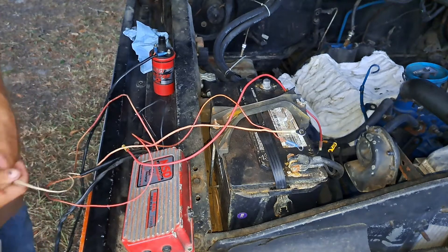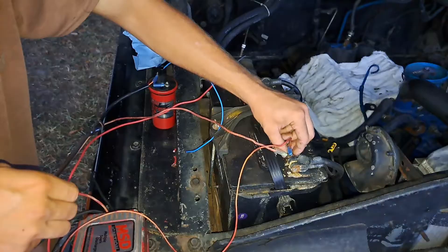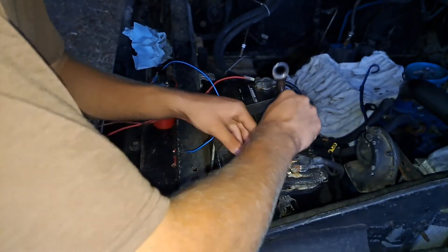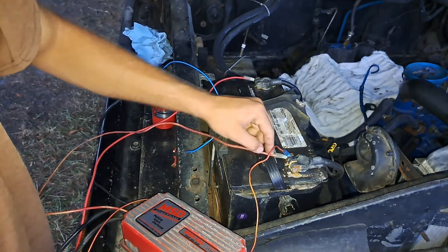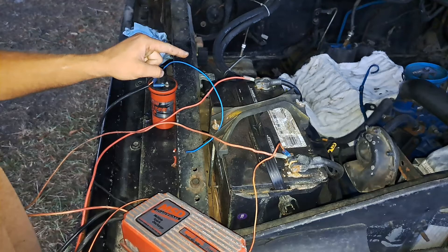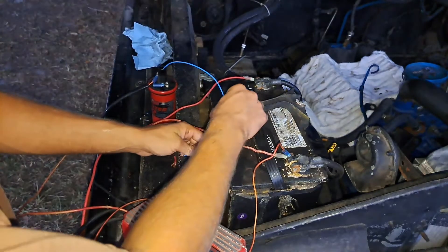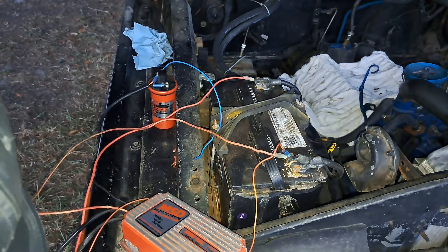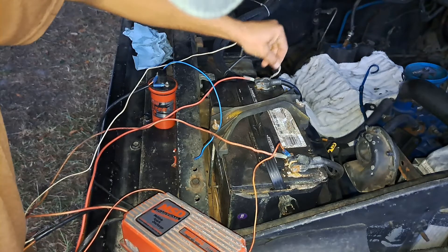For testing purposes only, we are simply going to tap our points wire to the negative post, and that should give us a good test. I've got the negative to negative, positive to positive, my switch 12 hooked up, orange to the positive side of the coil, black to the negative side of the coil. I've got a piece of wire in here to act as my spark plug wire, and then all I should have to do is take my points and tap the negative, and I should get a spark.